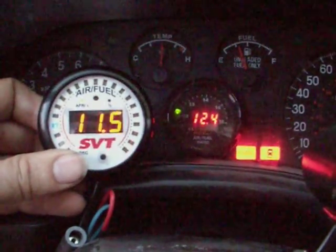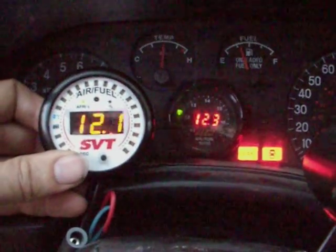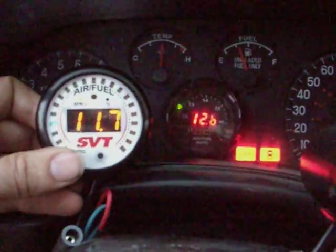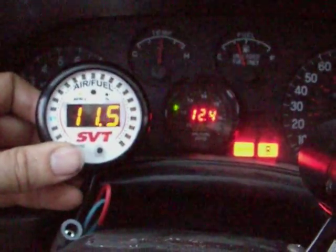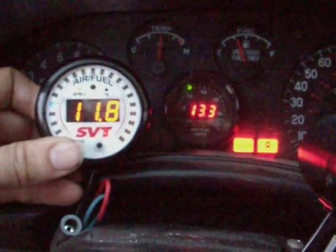What we have here is the left wideband — the white one — placed in the stock O2 housing location. It's got a brand new Bosch sensor in it, and the darker black wideband is the AEM UEGO.